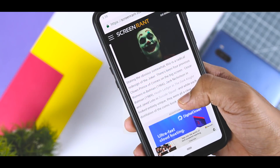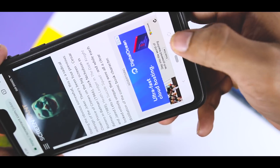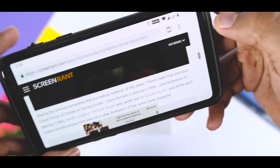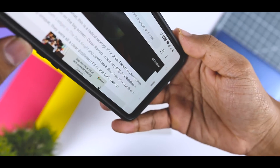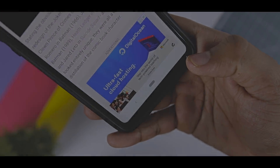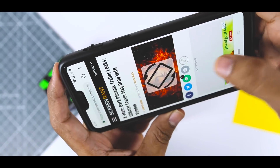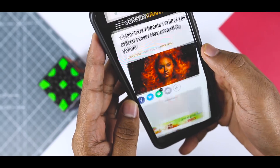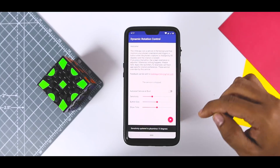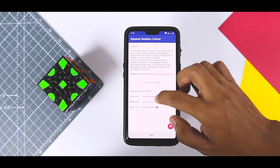Android Pie also introduces a new system that puts a small icon in the corner of your screen whenever the device senses it's being rotated. That way, you can quickly tap it if you want your screen to rotate, instead of having the screen automatically rotate itself. You can get this same feature using an app called Dynamic Rotation Control. It allows you to swap between rotation lock modes without enabling auto-rotation. Just open the app, press the start button in the bottom right corner, grant two permissions, and you're done.